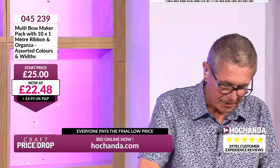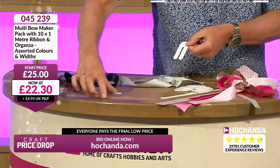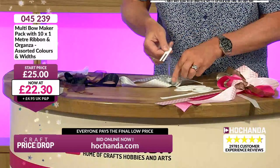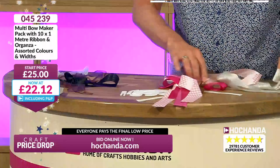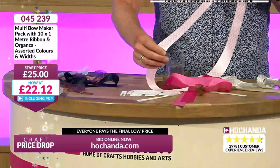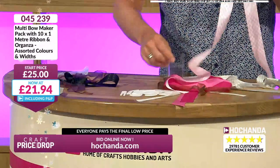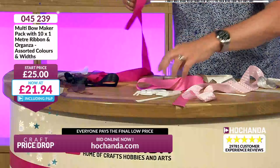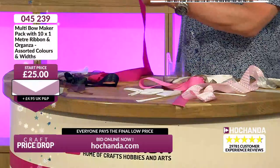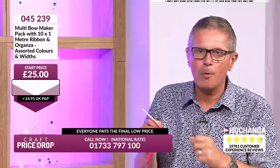You've got five different sizes — your largest, slightly smaller, slightly smaller again, and your tiniest for tiny ribbons. As well as the bow makers, you're getting 10 one-meter ribbons. If you don't need the whole meter, you can trim it. You could probably get two single bows out of each. These templates basically become a second pair of hands — tying bows is normally fiddly, but these make it simple.